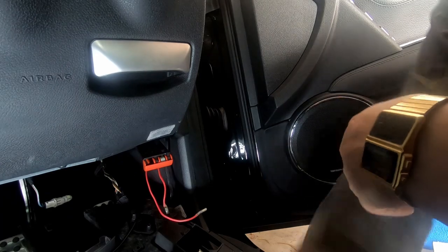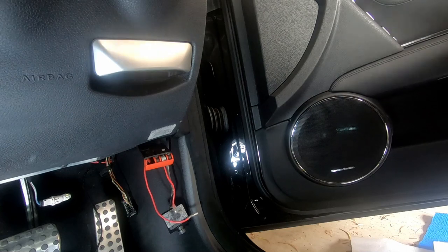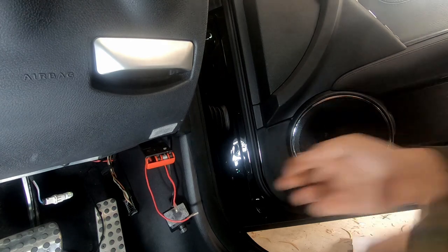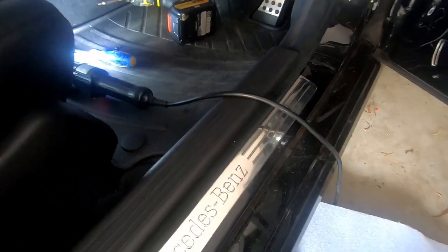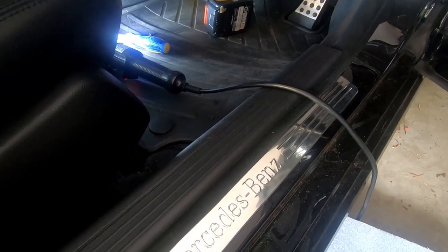We'll remove that out of the way so we have all this room to wire whatever you need. This is also helpful in future projects when you need to wire something. Now that we've removed the lower flap, in order to remove all of this — the kick panel and this scuff plate...